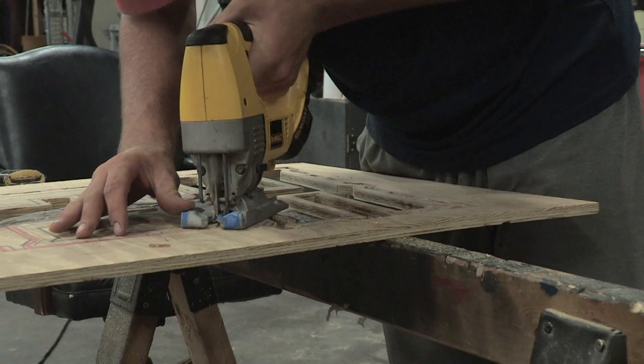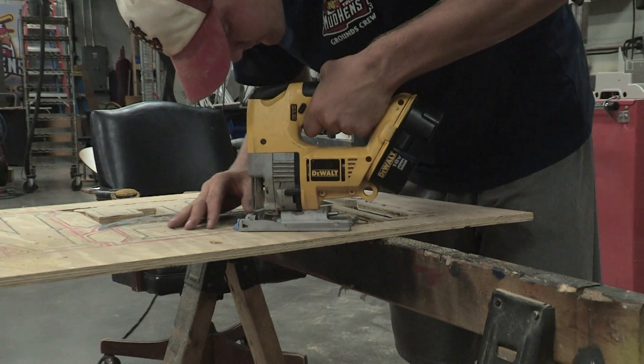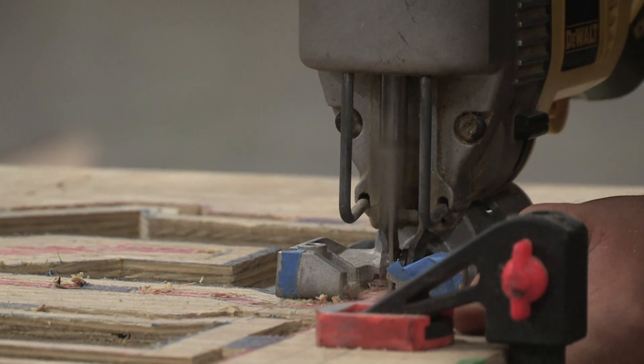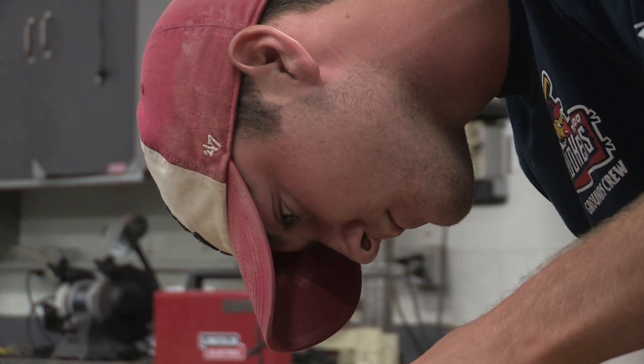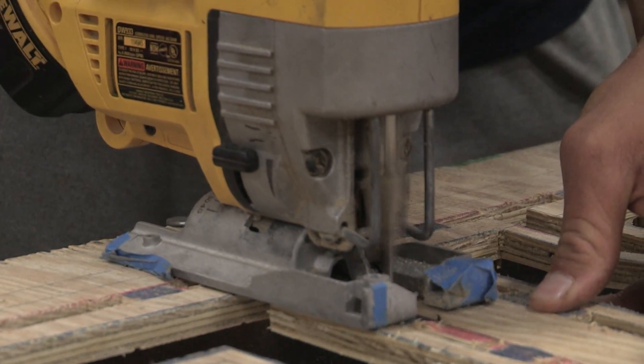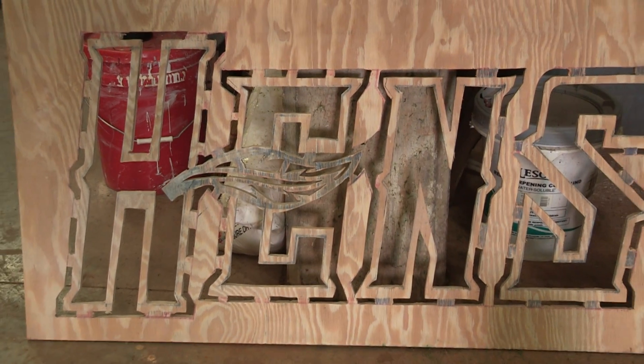We came up with this, and then next we'll have to scale this down onto a piece of wood. That took a decent amount of time just trying to figure everything out and then just kind of hand draw it out, and now it's just cutting all these little pieces — just nitty-gritty work.